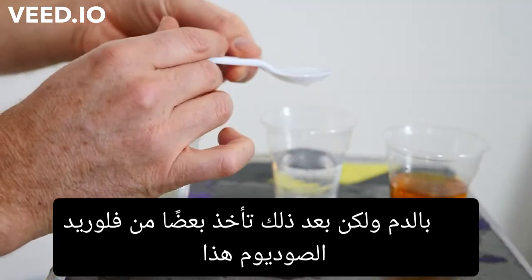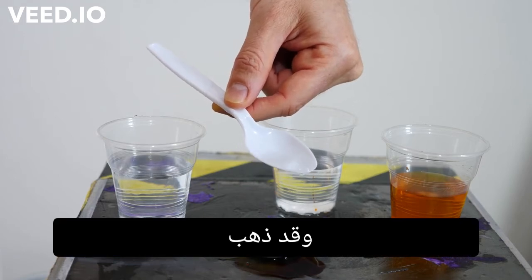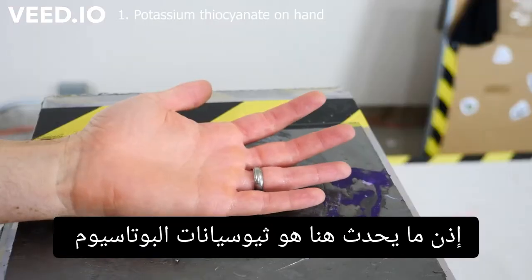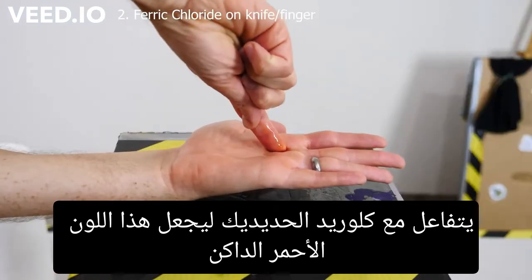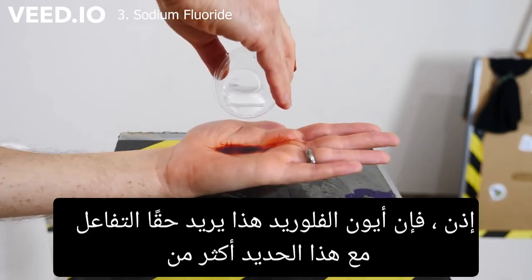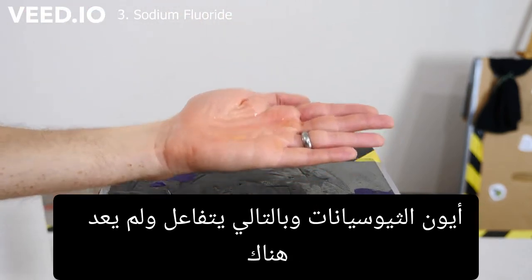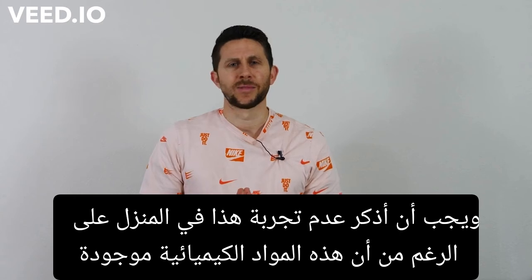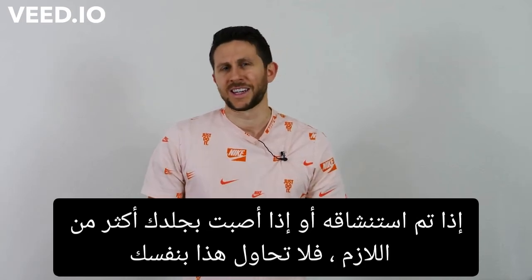But then you just take some of this sodium fluoride, mix it in there, and it's gone. So what's happening here is the potassium thiocyanate reacts with the ferric chloride to make this dark red iron thiocyanate, and then when you put the sodium fluoride in, that fluoride ion really wants to react with that iron more than the thiocyanate ion, so it reacts and there's no longer iron thiocyanate — so that dark red color disappears. I should mention: don't try this one at home. Although these chemicals are relatively safe, they can be toxic if they're ingested, inhaled, or if you get too much on your skin.